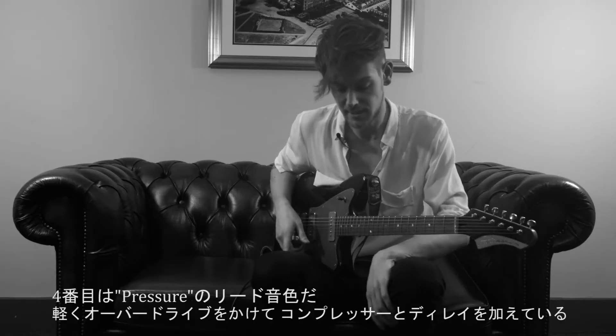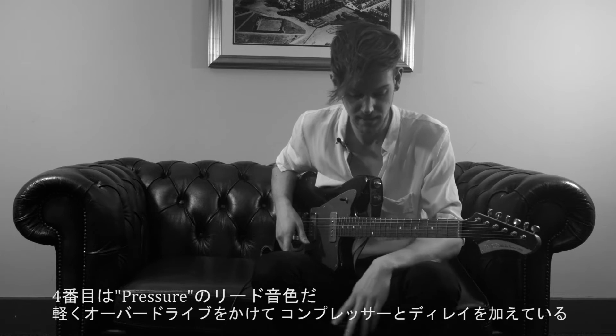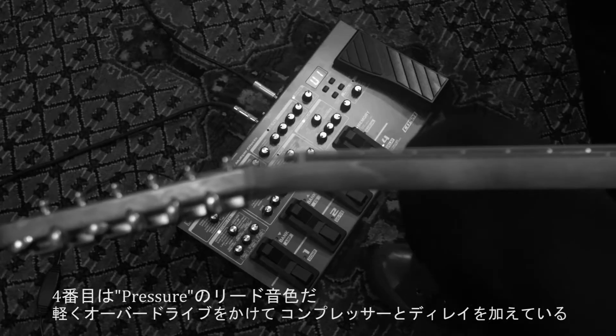The fourth patch is the lead sound from Pressure. It's a light overdrive with some compression and delay.